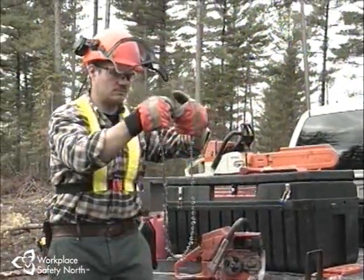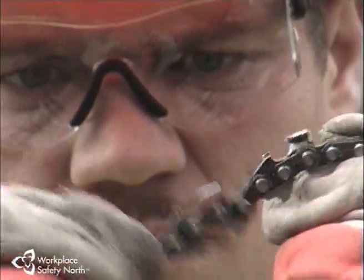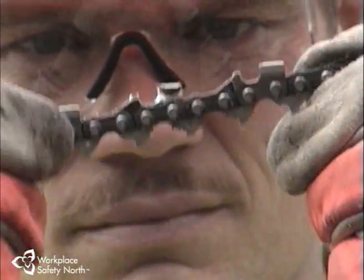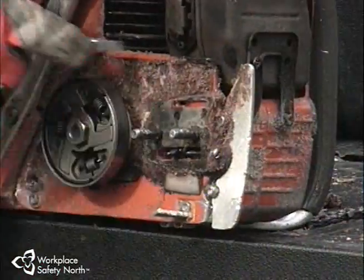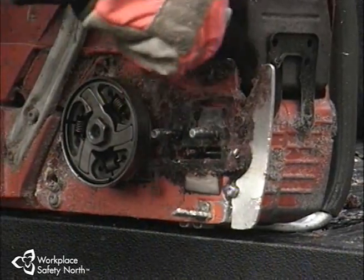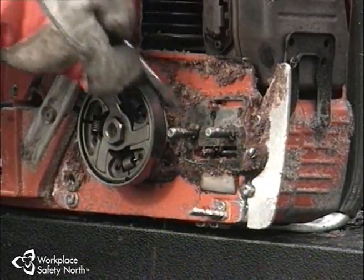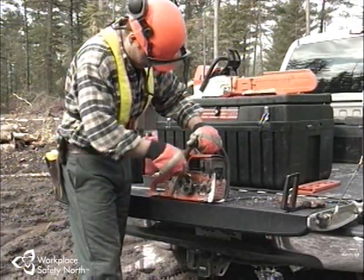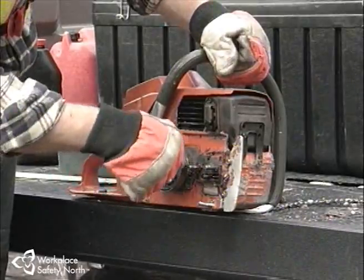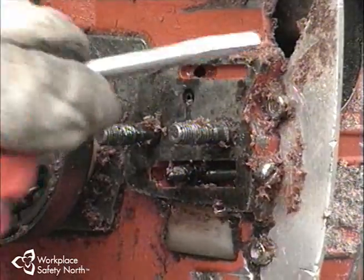Next, inspect the chain, paying special attention to the drive links. The clutch and sprocket assembly should be cleaned daily to prevent the buildup of oil and sawdust. Debris can also be drawn into this area and be wound tightly around the sprocket. Check the sprocket for signs of undue wear and tear. Also, if the clutch springs are external, check that none of them are damaged or broken.